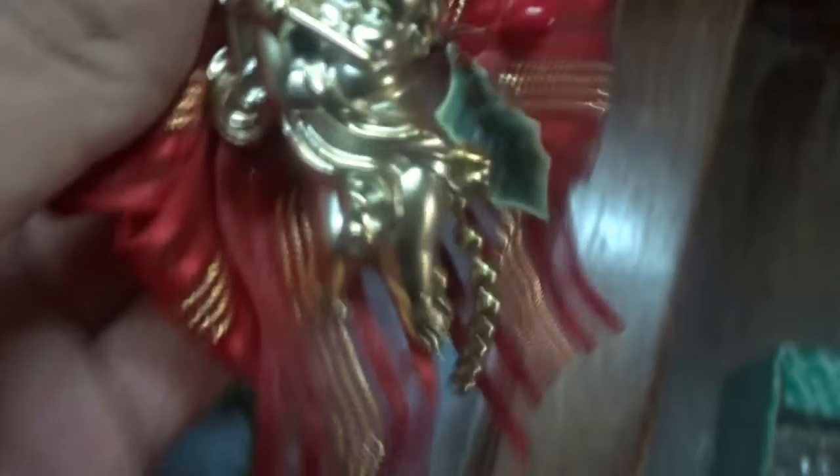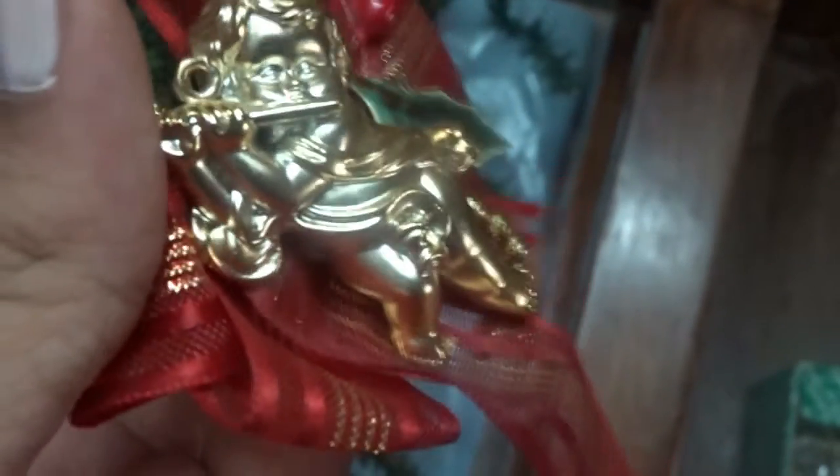Check out the bling on that boot! We have this gold angel — I don't know if the camera is doing justice to show you what the angel looks like. The angel is actually holding a flute. I have many such golden angels hung all over. I chose to show you this one because it has got this ribbon bow and this particular angel is seated on it.